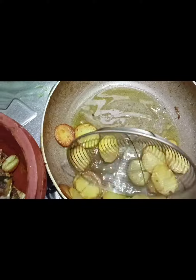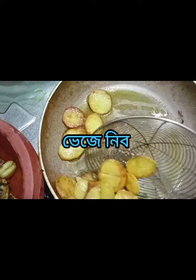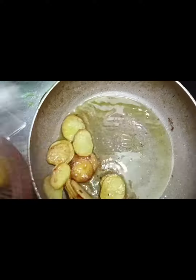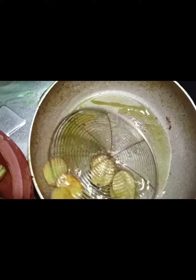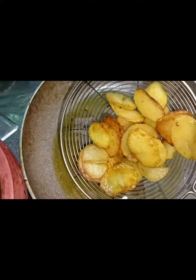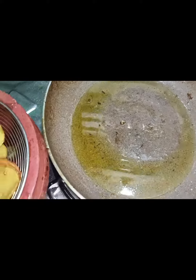First, you need to put the egg in the middle. You can also mix the egg in. It's good to mix the egg in well. We can cook in an oven and mix well.